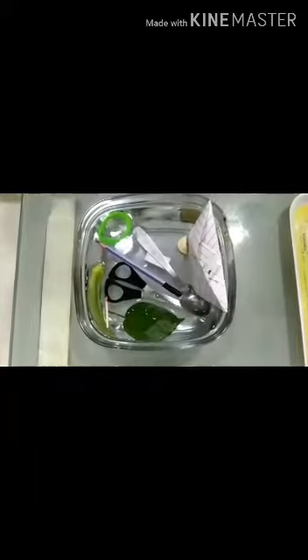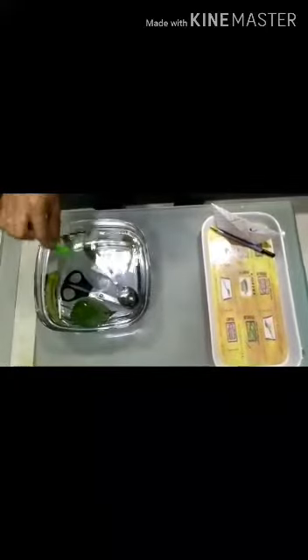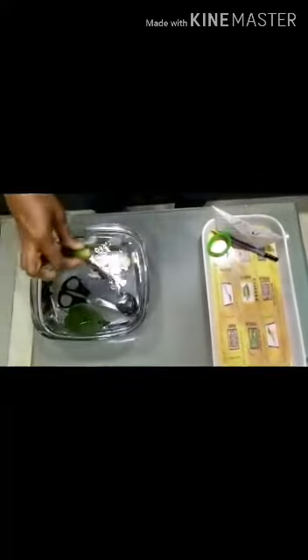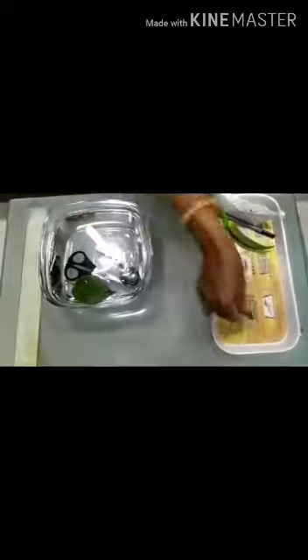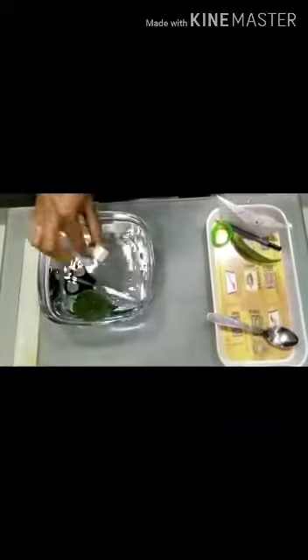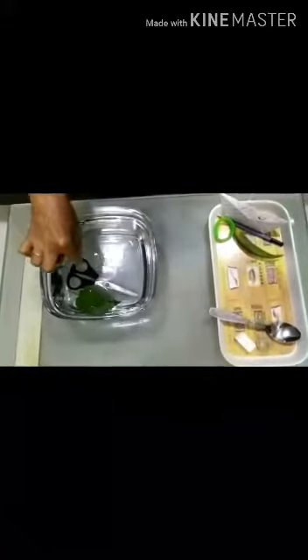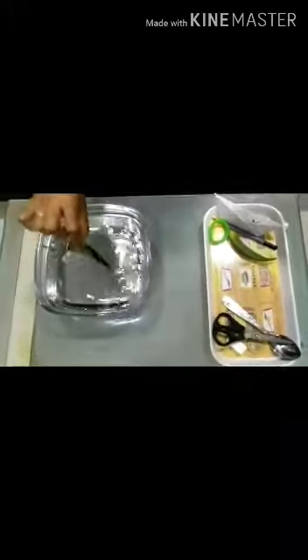Now I will keep the things that are floating on one side and the sinking ones on the other side. Pencil is floating, this side. Coin is sinking — keep it on the other side. The eraser is sinking. Scissor is sinking.